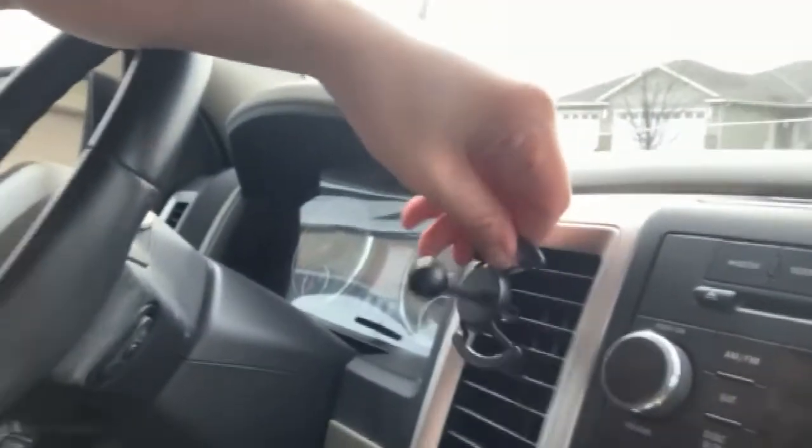It also comes with an attachment to go on your air vent. You attach it to the back and it'll sit right there in your air vent. So if you didn't want it on your dashboard and you wanted it out of your way, there's always an option there.